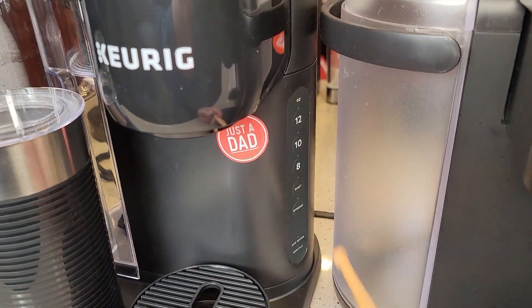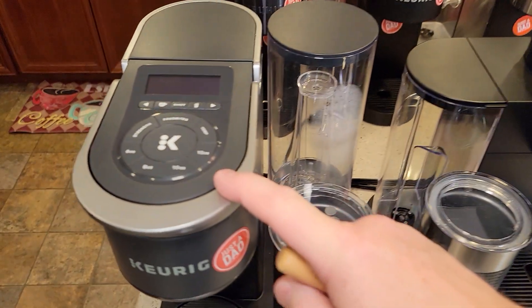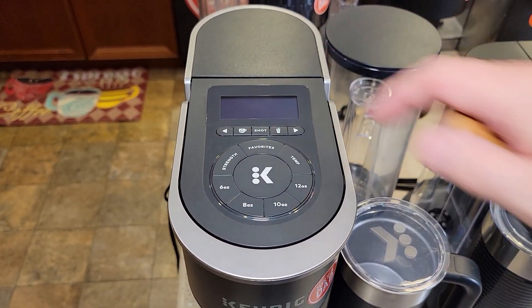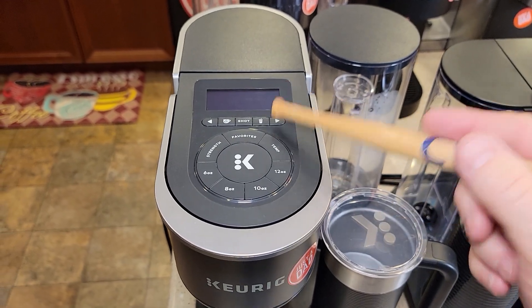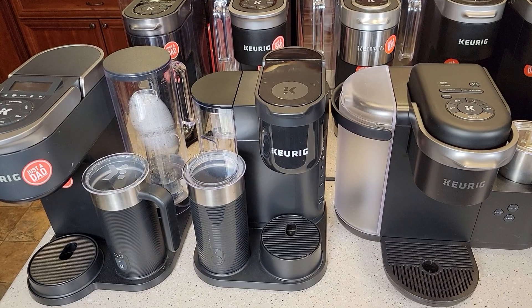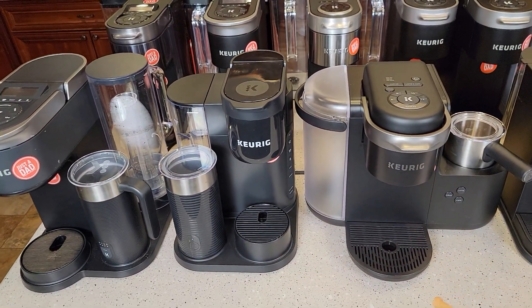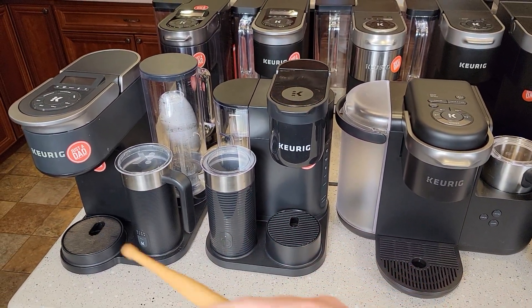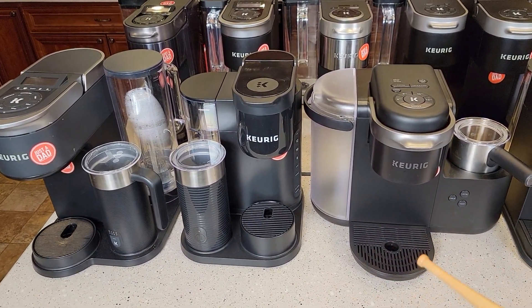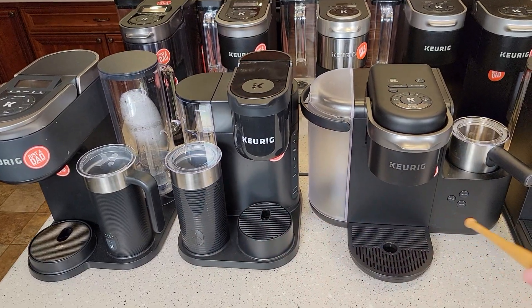There's a shot button right there. The K Cafe Smart gives us two shot options — a single shot at 2 ounces or a double shot at 4 ounces. The K Cafes are a little bit bigger, but having that milk frother and the ability to brew a standard cup or do cappuccinos and lattes makes these fantastic coffee makers.